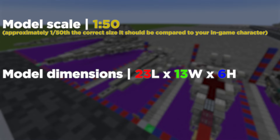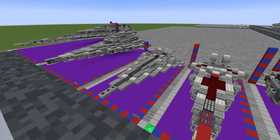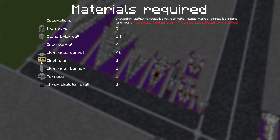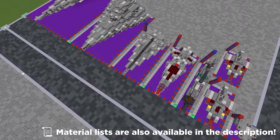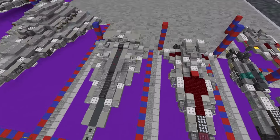Hey everyone, welcome back. Today we're making the Interdictor-class Star Destroyer, which was seen in Star Wars Rebels, in 1-to-50 scale. So it's about 1/50th of the size it should be — imagine 50 of these stacked one by one, all the way to the distance where you can't see. That would be the real size of the thing.